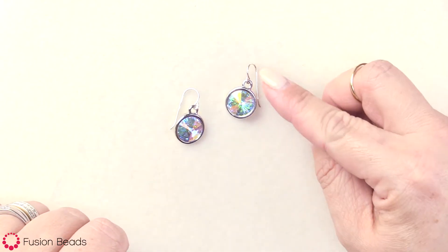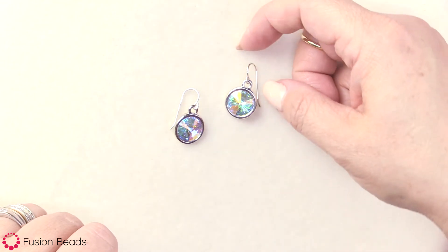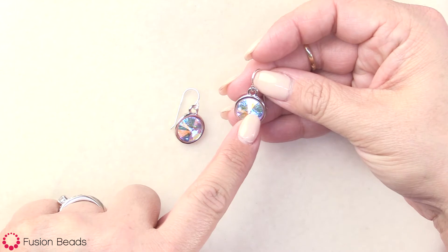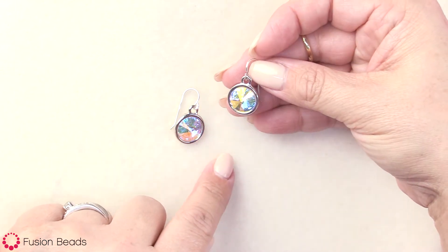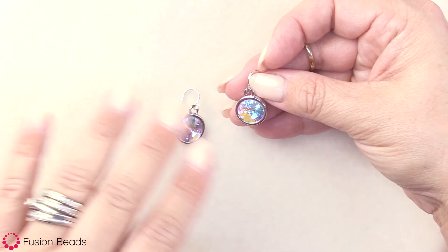Hi, I'm Lindsay Burke, and today I'm going to show you how to make the Crystal AB Rivoli earrings. These earrings are quick and easy to make, and because they work up so quickly, they make great gifts. The Swarovski Rivoli stones come in various colors, so you can make them in all different colors.